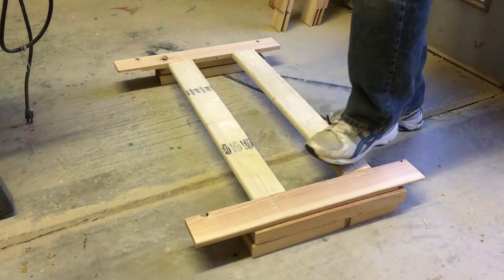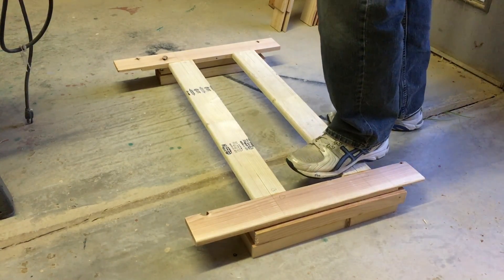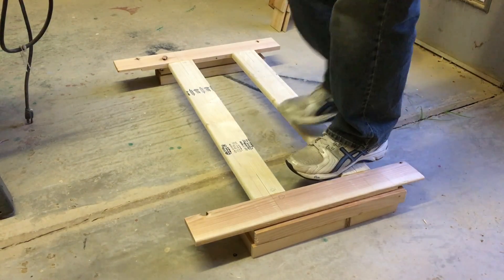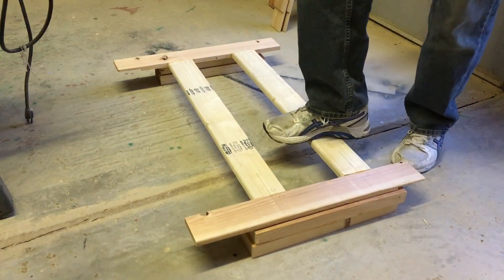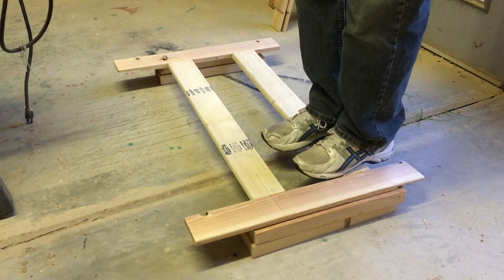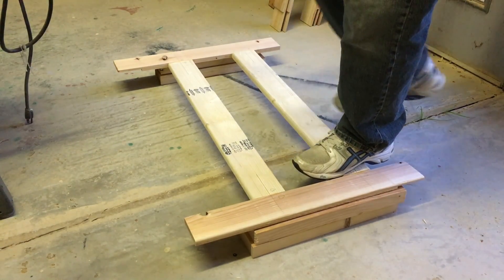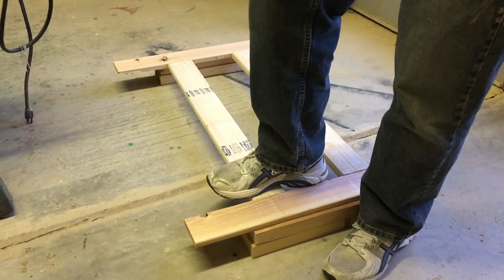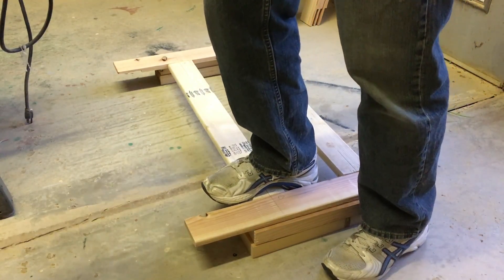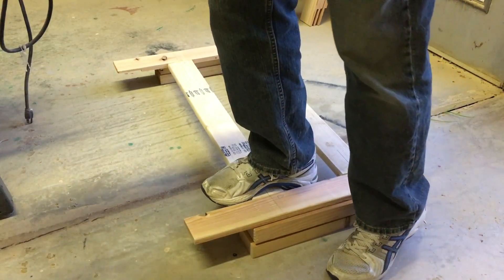Next up was to see if it could support my weight — I weigh about 190 pounds. Not bad. These aren't magic though, so I wanted to see what would make them break. Putting all of my weight on a smaller footprint finally did the job.